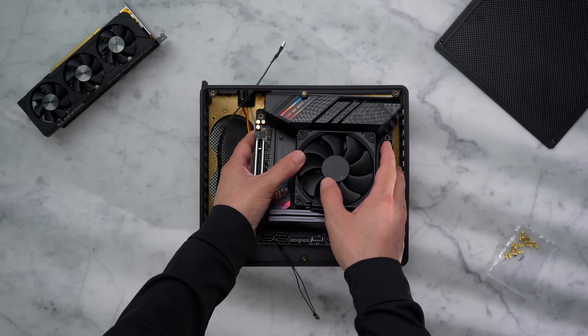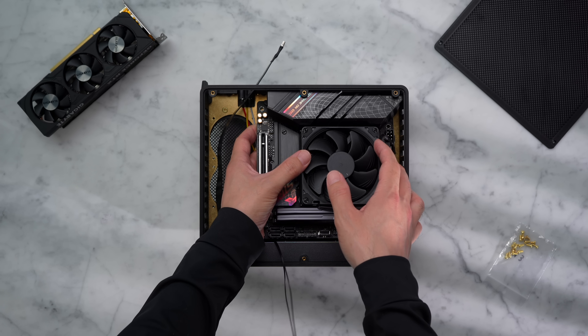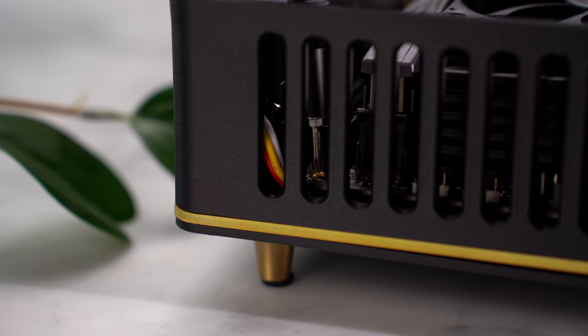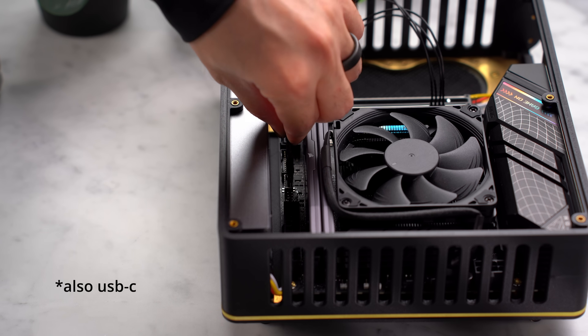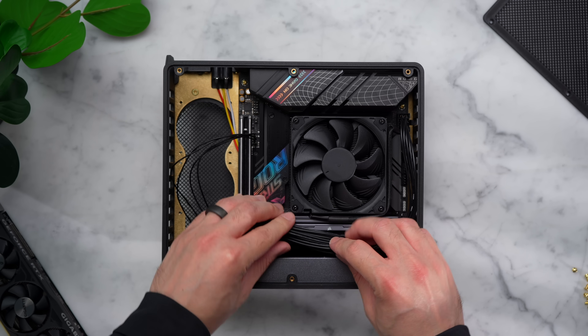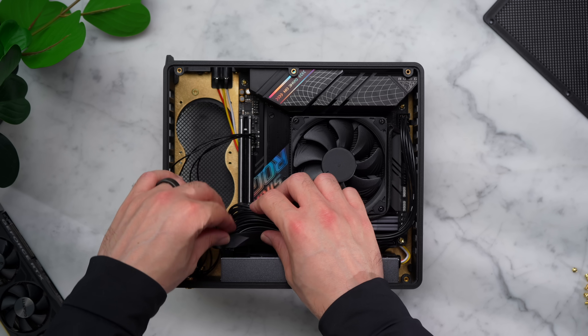Then we can grab our motherboard, align it with the four standoffs. There's actually enough room between the bottom panel and the motherboard for that power cable, so I'm going to place the motherboard on top of that and then secure the board to the case. Next up, we can connect our CPU and motherboard power cables, along with the power button and LED. I'm using some custom-length cables here, so that's going to make these runs look super clean and very easy to manage.